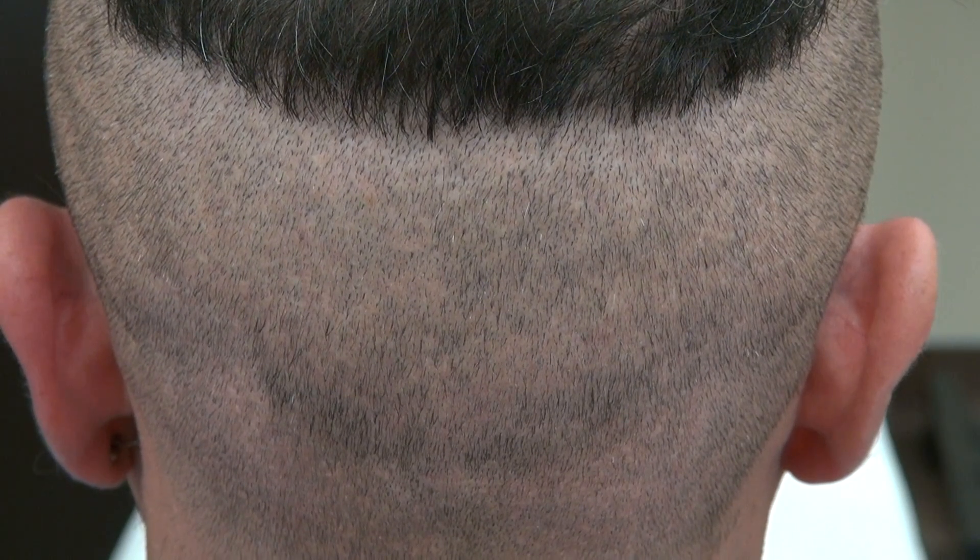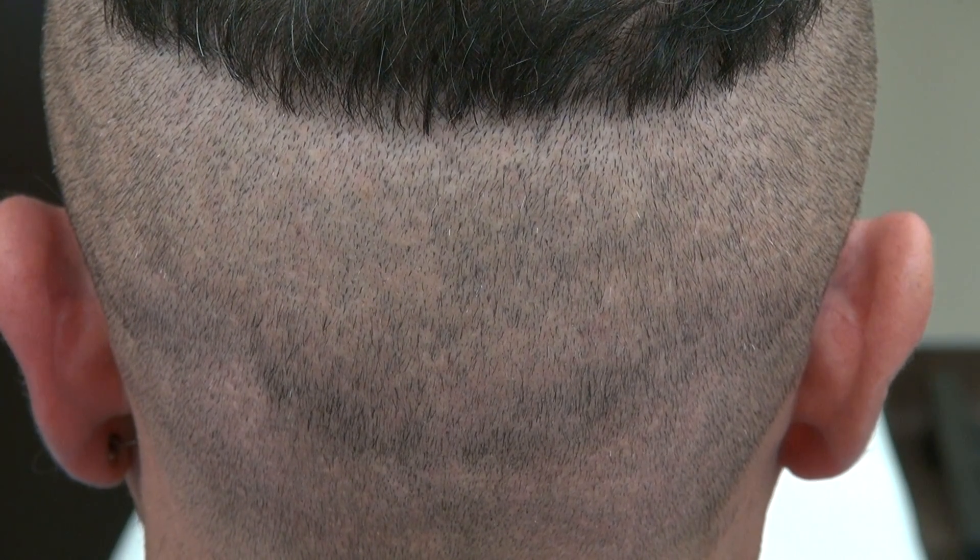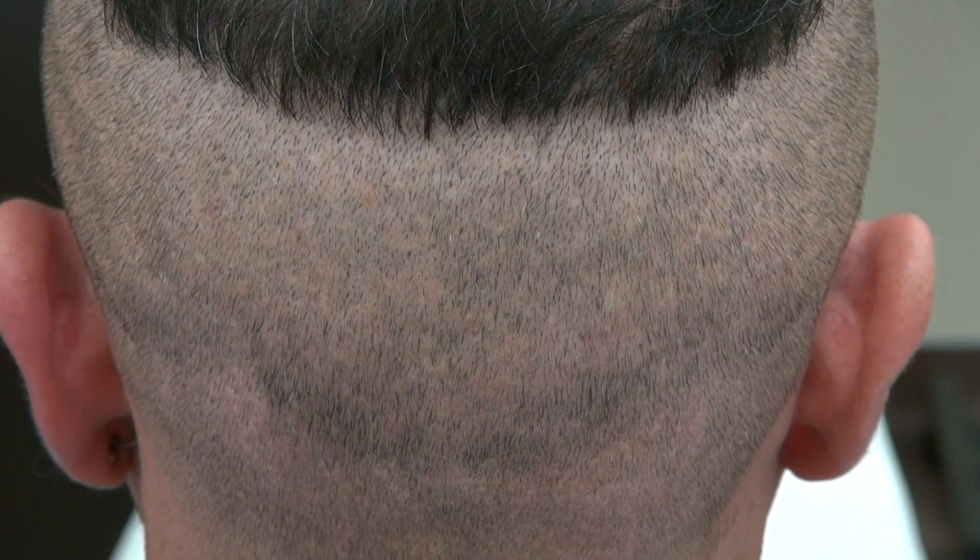Again, no surgery without a scar. All types of surgery have scarring, but the FUE scar is less visible.